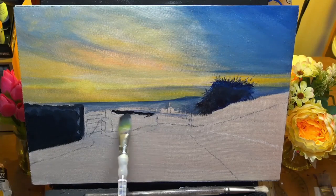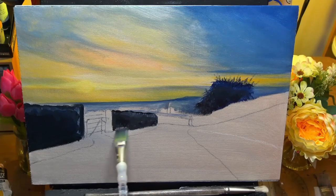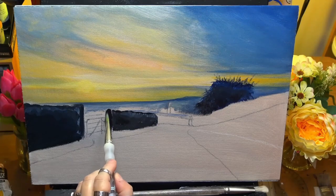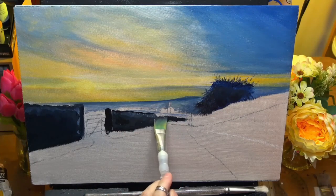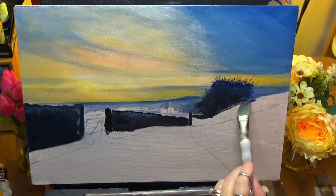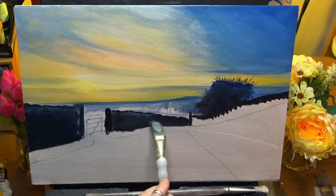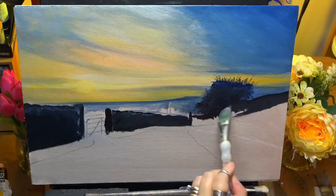We're working in acrylics today on a 16 and a half by 11 and a half inch canvas. Also remember: any brush you're comfortable with, go with that. Don't use a brush just because somebody else is — sometimes you can feel a little bit uncomfortable with it. Just use what you're comfortable with.